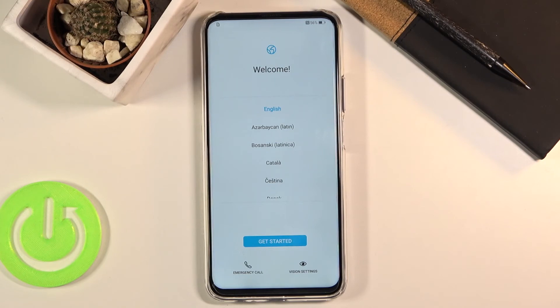As you can see, the process has finished and you can set up your device however you like. If you found this video helpful, don't forget to hit like, subscribe, and thanks for watching.